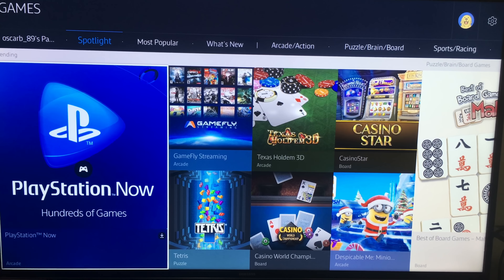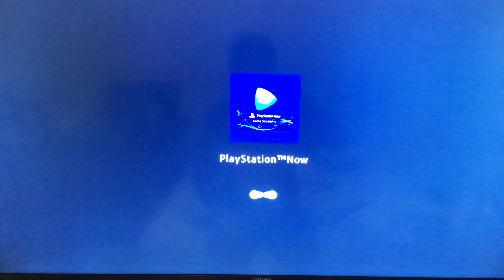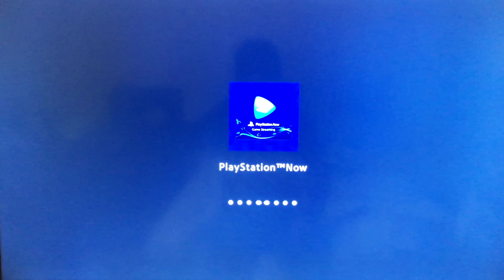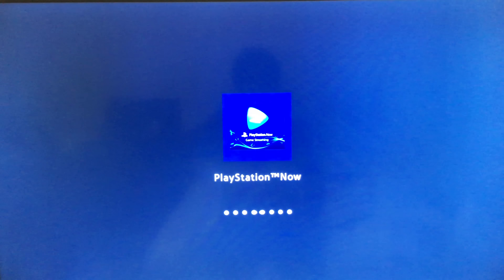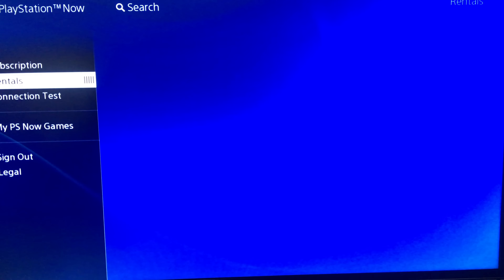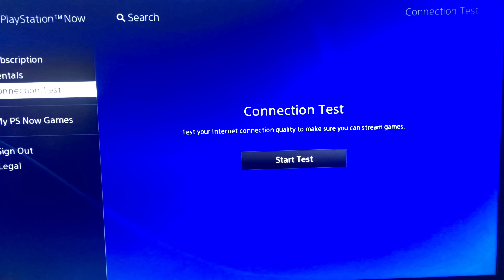Sorry if it's kind of shaky — I'm just holding my phone because I don't have a tripod. It's actually my first YouTube video, so I'm pretty excited and just wanted to share this with you guys. It takes a while the first time you run PlayStation Now.